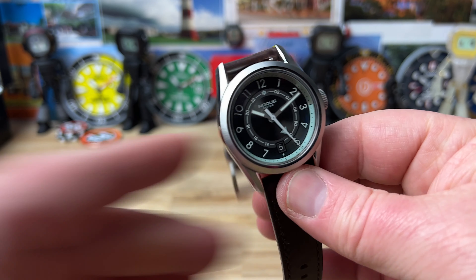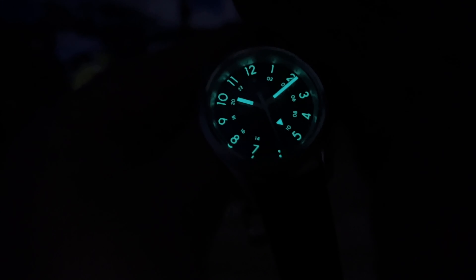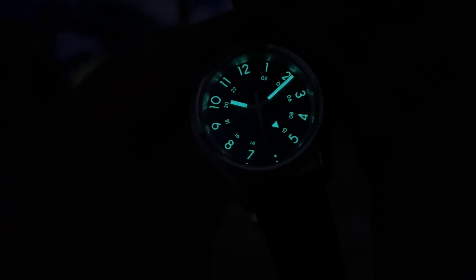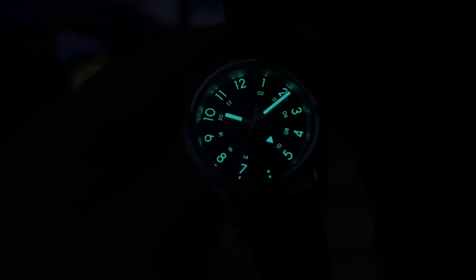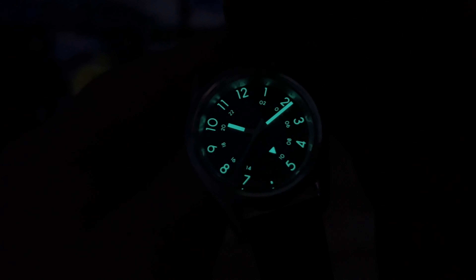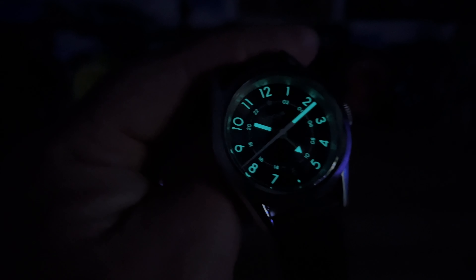Let's give this a quick blast with the UV light and check out the lume. Big thanks to Notice for sending this out so I can check it out and share it with you guys. Looks like we have a healthy application of lume — the Arabic numerals all the way around the dial, the inner chapter, and the hour, minute, and GMT hand all loomed up. Thanks for watching guys, I'll see you on the next vid.